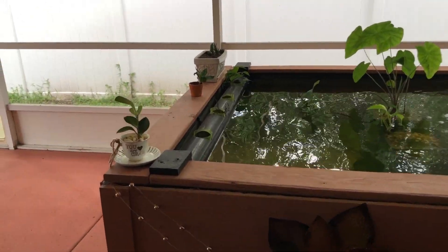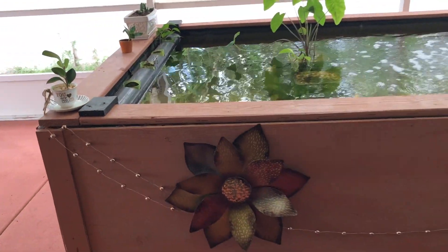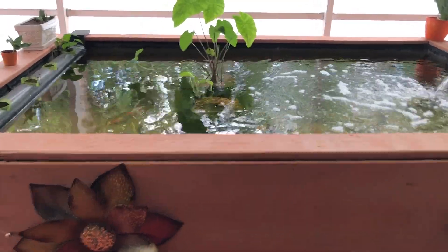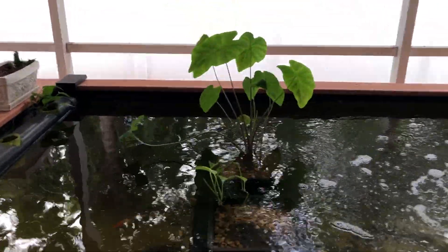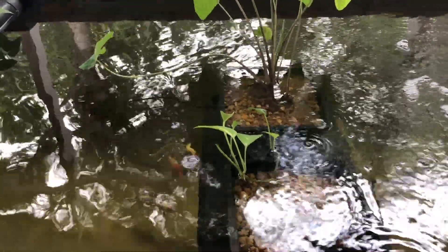Welcome to Villa Media Productions. This is my pond that I built a few months back. Currently sitting here are my plants — this one survived, this one got eaten up but it's starting to grow back.